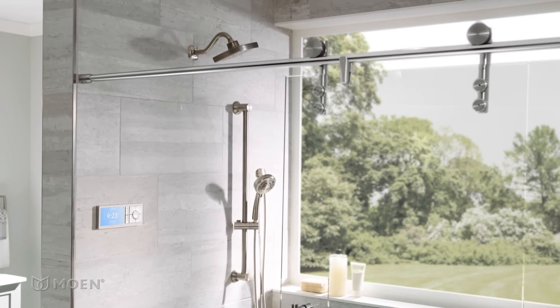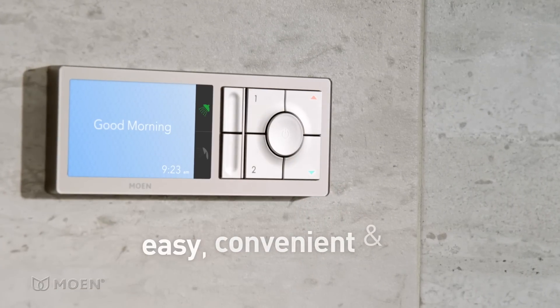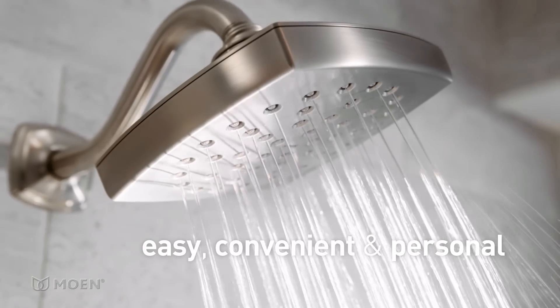You and your home just got smarter. The U by Moen Shower provides an easier, more convenient, and exceptionally personal showering experience.